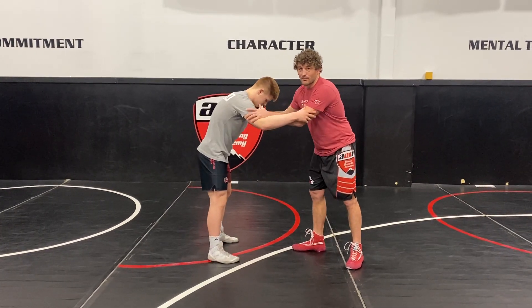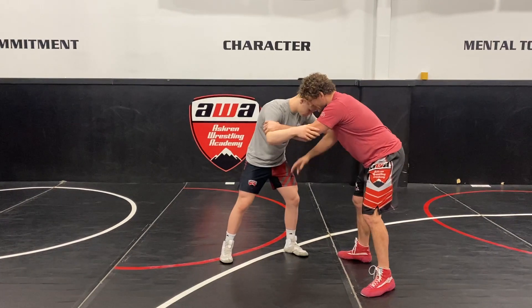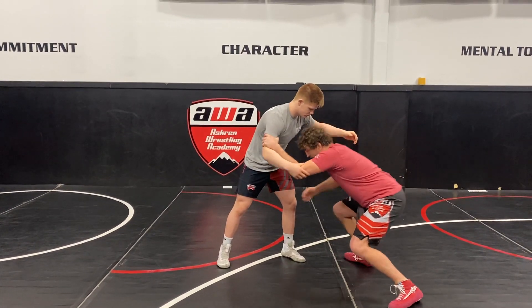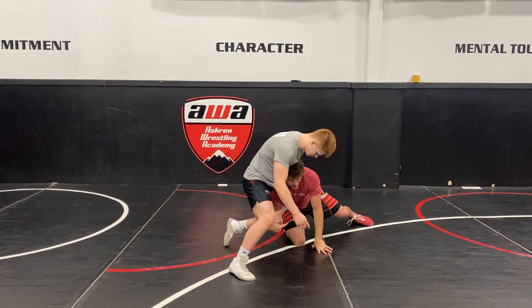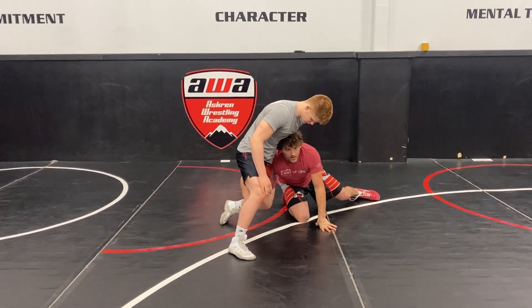We're not talking about setups today, so I'm just going to do a simple pull. Obviously we can talk about setups another time. Pull, leg steps forward, I fire a single. Right here he sprawls. See how his knee is bent right here? That's the first sign that I'm going to go around the corner.